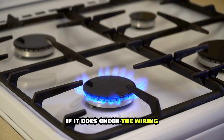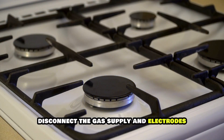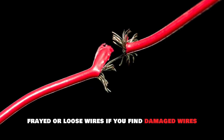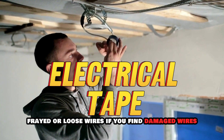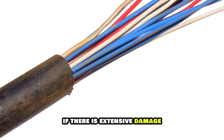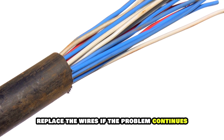If it does, check the wiring. Disconnect the gas supply and electrodes and look for damaged, cracked, frayed, or loose wires. If you find damaged wires, use electrical tape for a temporary fix. If there's extensive damage, replace the wires.